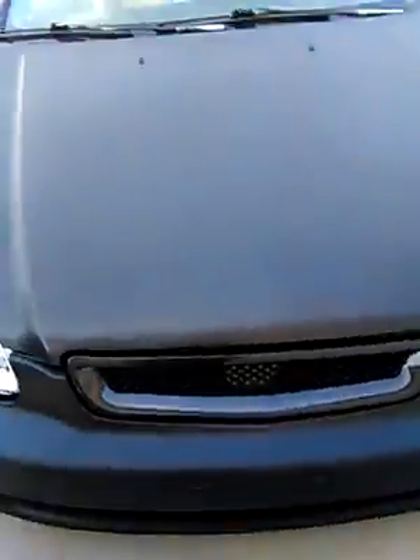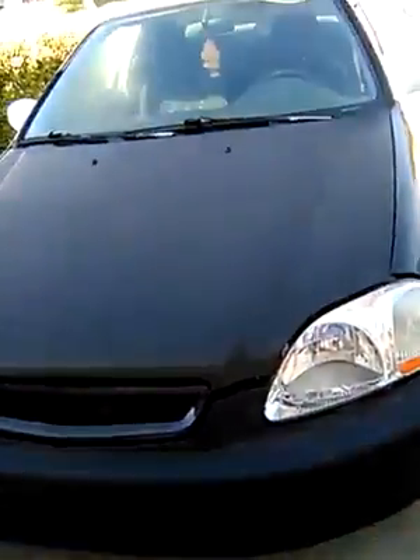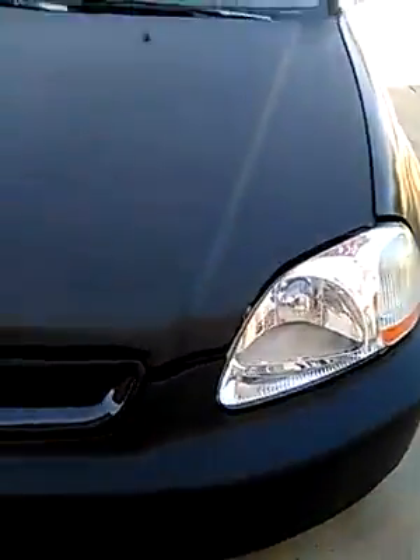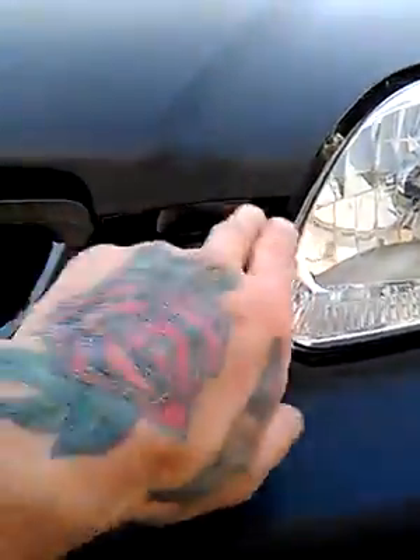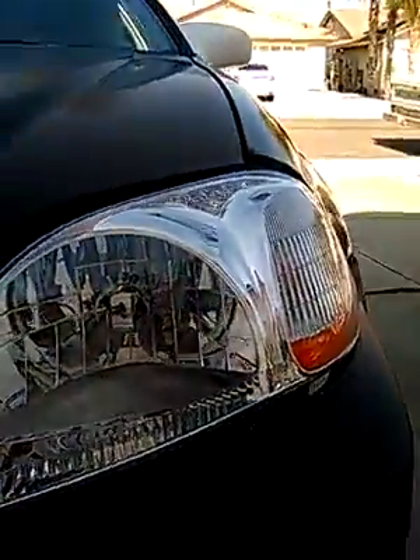Not looking too shabby. The hood's seating pretty well and locking the latch — had trouble with it lining up at first. And this gap right there, that's the only real evidence of the accident.